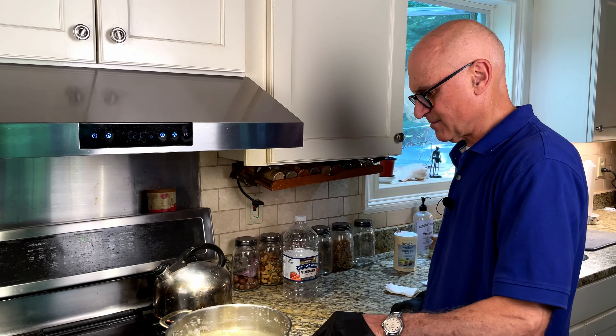Sink drains often get plugged up with hair and soap scum, which over time can produce a pretty nasty odor. Here's a way to sanitize and deodorize any sink drain in just a few minutes — all you need is some baking soda and white vinegar. Start with about a third of a cup of baking soda, pour it right down into the sink drain. Then follow it up with one full cup of vinegar. Once the vinegar hits that baking soda, it's going to start fizzing up — look at that action!